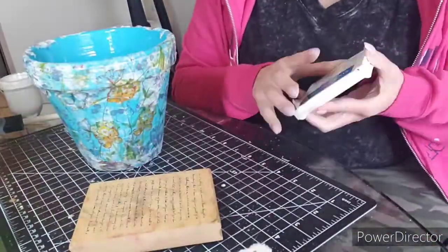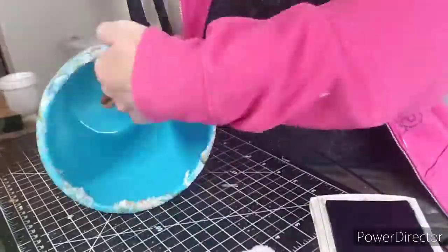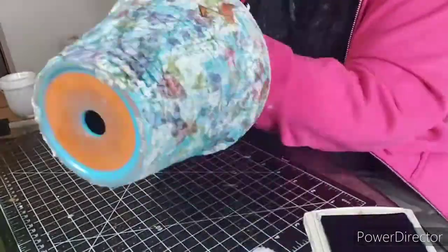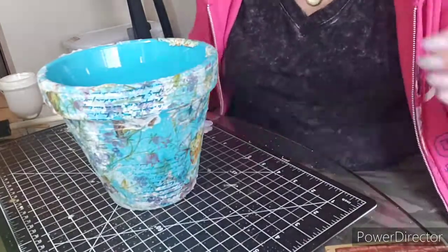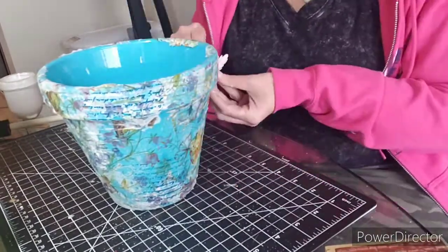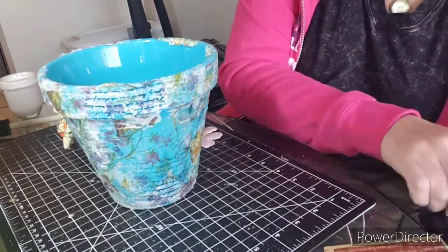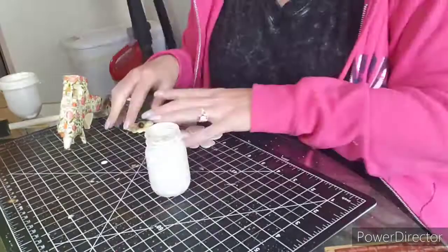Now I'm using a stamp and a stamp pad to add a letter design just randomly around the pot so it looks sort of like a love letter. I've got these little flowers and I'm thinking about gluing them to the pot. I'm using my glue gun — I let it heat up because I thought the flowers were stickers and they're not.